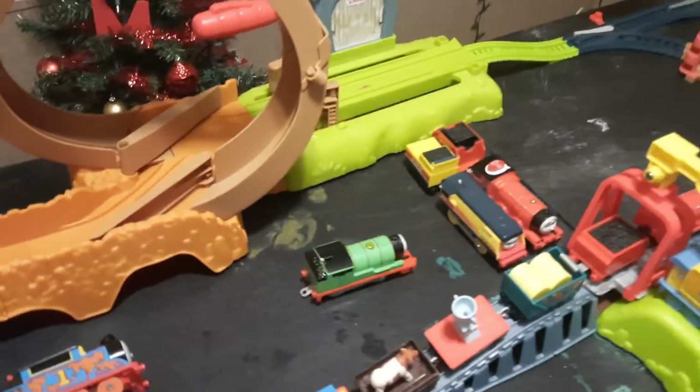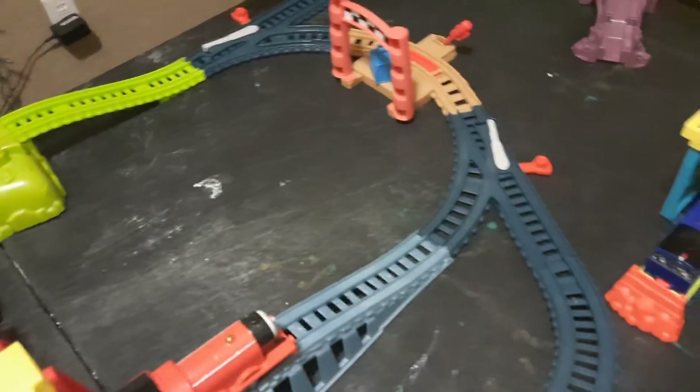Right here I got my Trapmaster James pulling a train that has no brake van — yeah, anyway. And you got Rainbow Thomas over here just chilling with Carly. And I just decided to make this video.